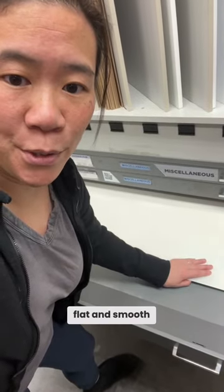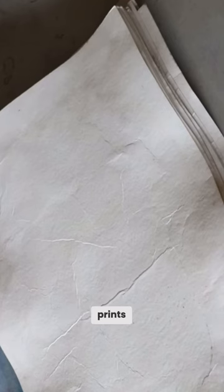Blotter paper looks really flat and smooth, but when you put it underneath wet prints it does get super crinkly — and that's exactly what it's supposed to do.